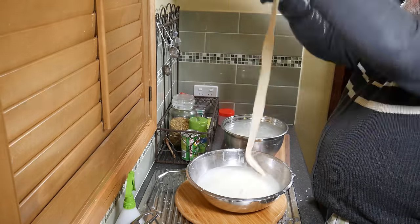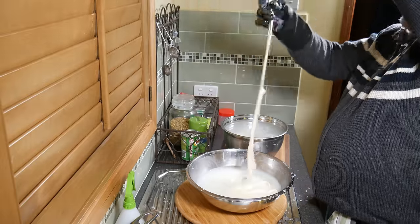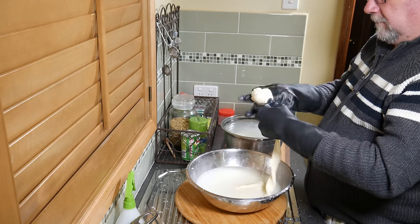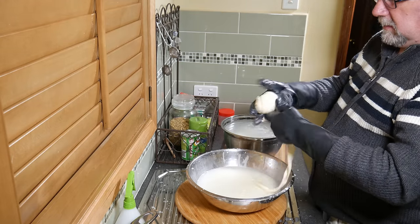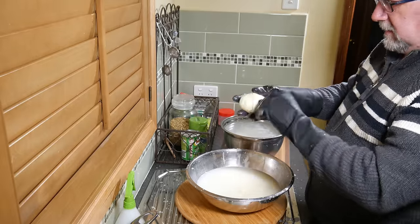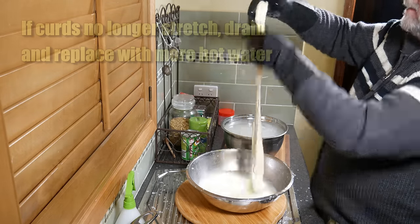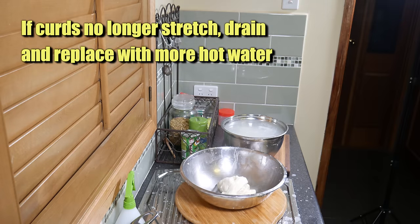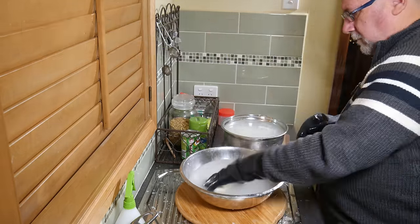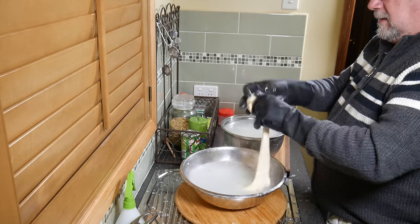Beautiful big long strings or threads of curd. This was actually so much fun — I was chuffed to bits that it worked and to get this much stringiness and stretch was absolutely fantastic. If the curds start to fracture you need to change the water out and make it a bit hotter. I dipped it back into the water again so I could stretch it even further. Make sure you get really heavy rubber gloves — I couldn't feel the temperature of the water much through the gloves at all.